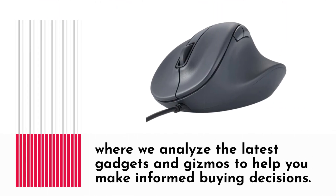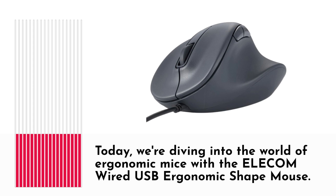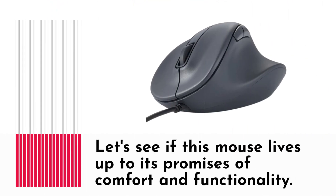Welcome back to Product Critique, where we analyze the latest gadgets and gizmos to help you make informed buying decisions. Today, we're diving into the world of ergonomic mice with the Elecom Wired USB Ergonomic Shape Mouse. Let's see if this mouse lives up to its promises of comfort and functionality.